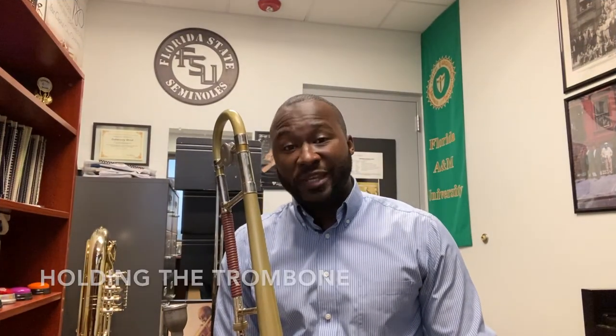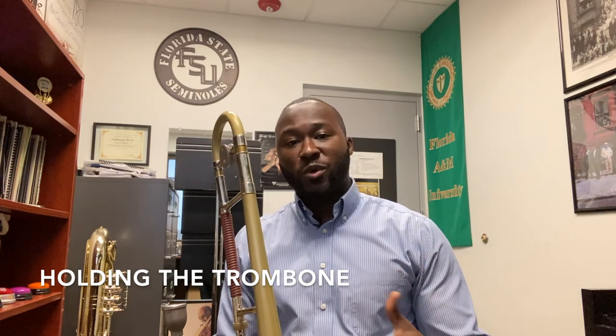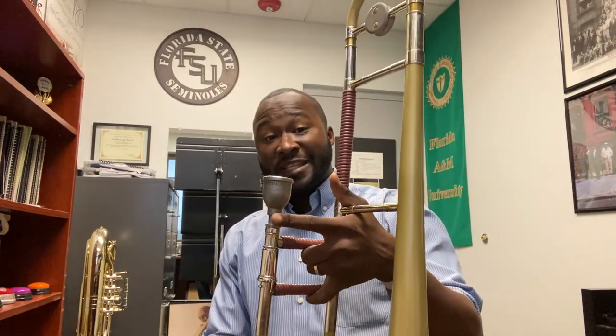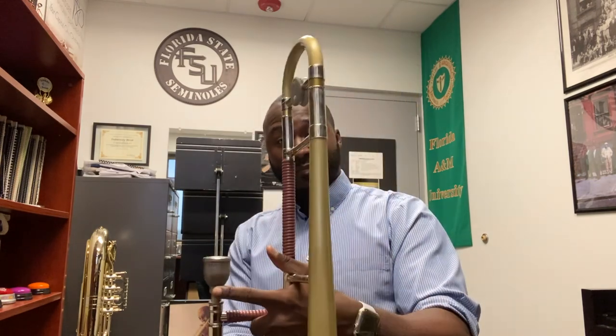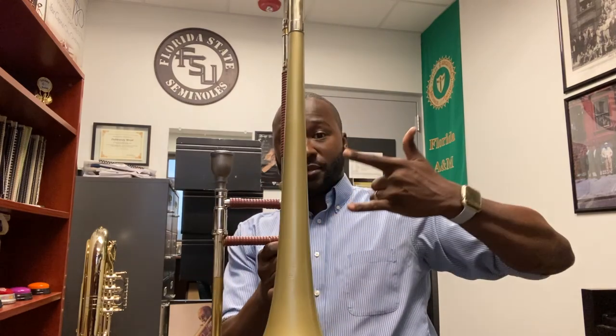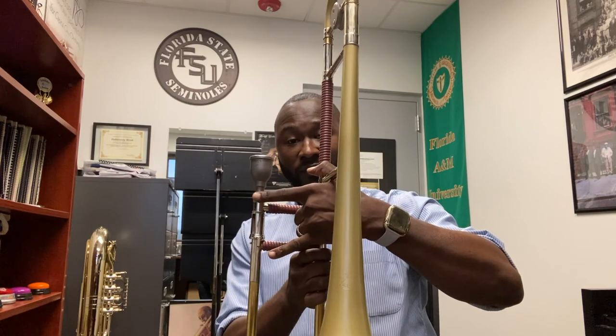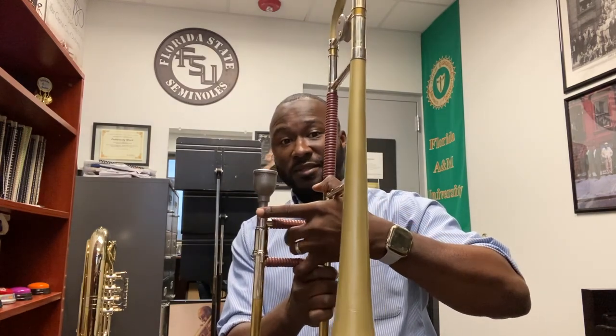I'm going to show you the easiest way to hold the trombone. Now if you're familiar with sign language, this here means love. I'm going to place my thumb here, my index finger on the mouthpiece, and my pinky finger on the slide. Love: thumb, index, pinky. And that's how you hold the trombone.